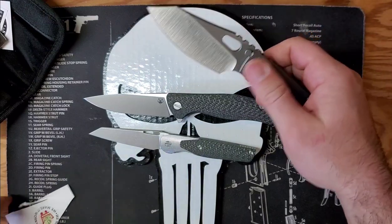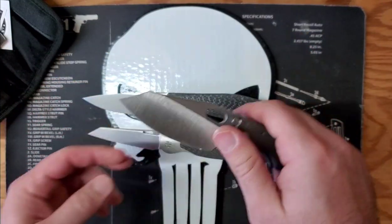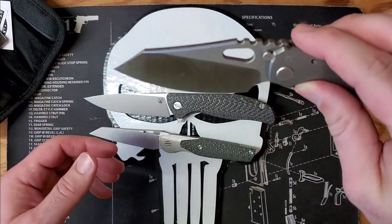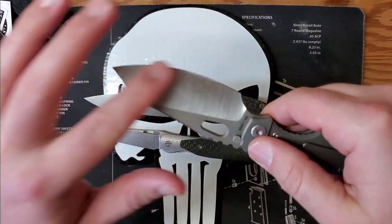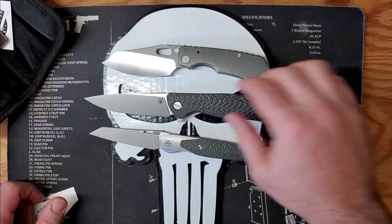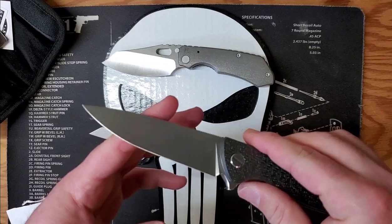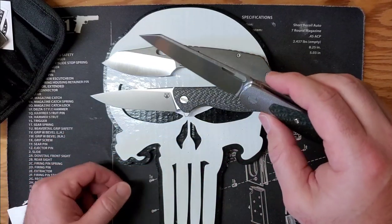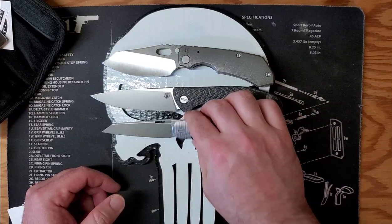Nice and sharp, no doubt about that. A very interesting blade shape, but also useful — it's got a real hollow grind, very thin behind the edge. A little different than the flat grind of the Shiro, and very different from the Wharncliffe-style blade of the Cortex.